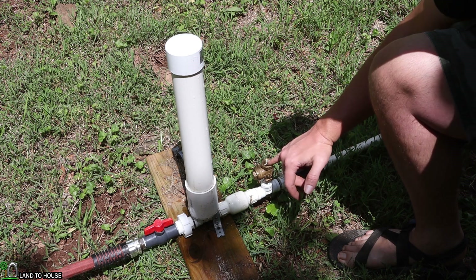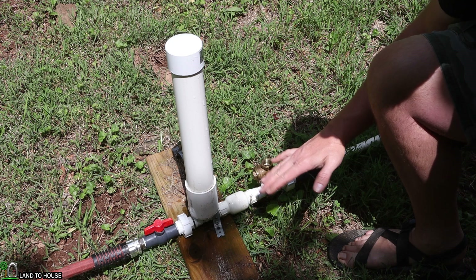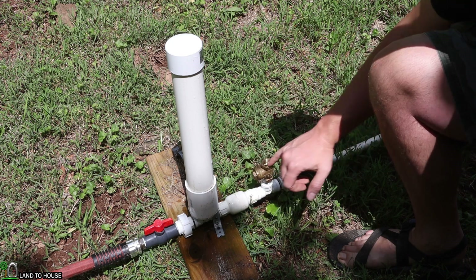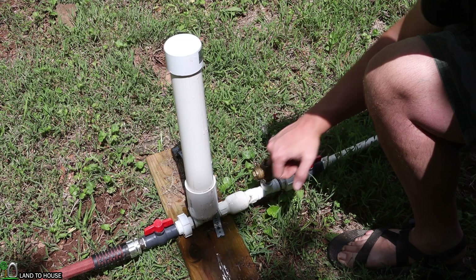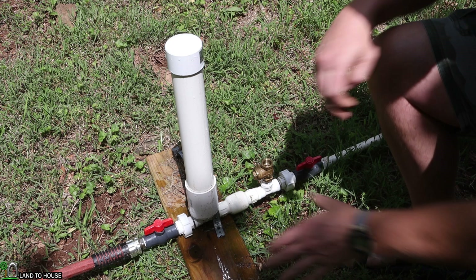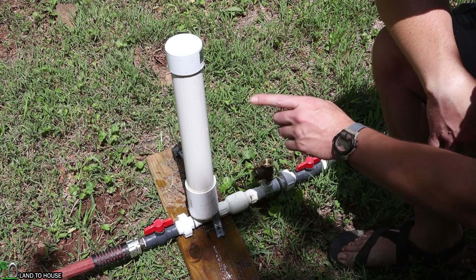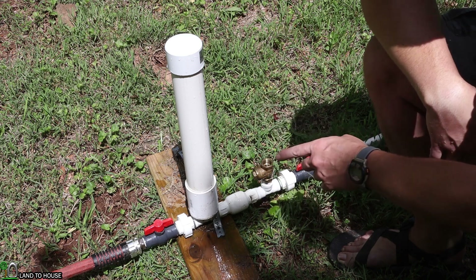Basically, as soon as this starts to cycle on its own, I'll be able to stop the count there, and then we will go back and do the other test. All right, here we go — one, two, three. As you can see, this is going to take a while. It could take up to 100 times or more. So I will continue counting and bring you back whenever it's ready.